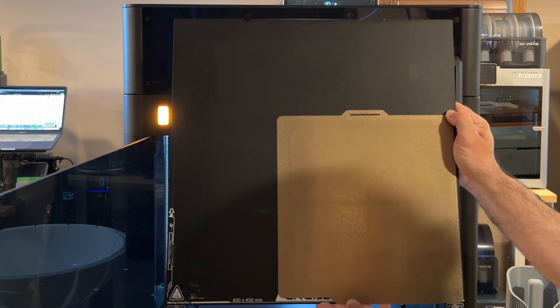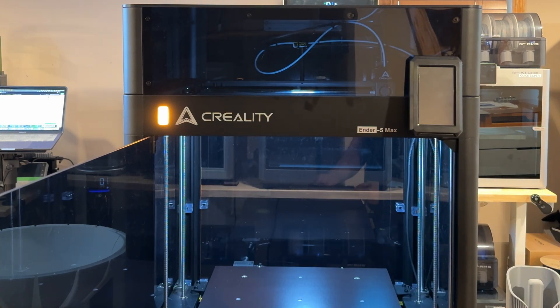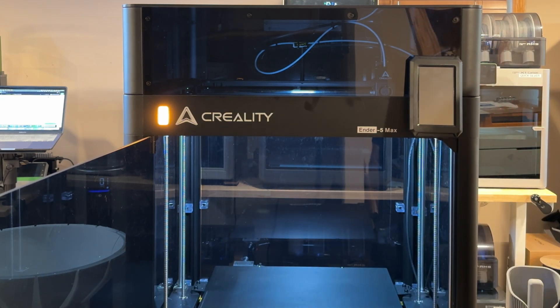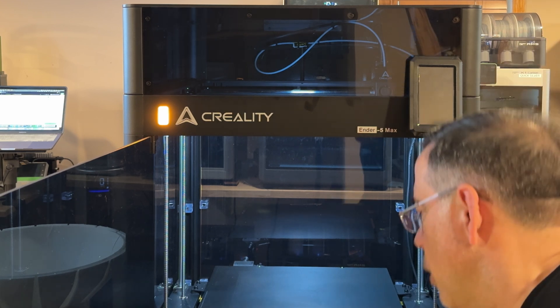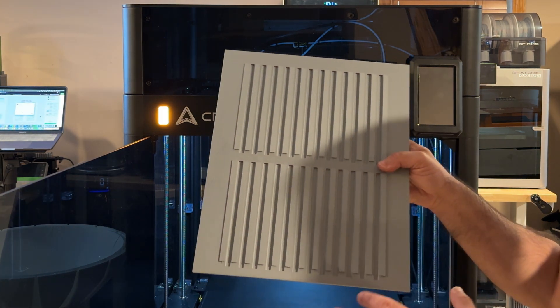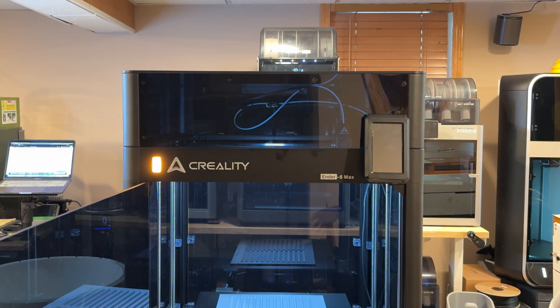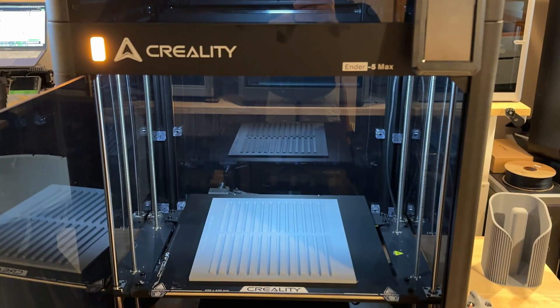This is a build plate for my X1 Carbon and you can see the difference here. When you look at the parts we print for our Etsy store and our Shopify store, this build volume gives me the ability — it's not even four times the volume, but the parts I can print on this are pretty spectacular when I look at the actual jigs we create. They get really large in size, and to give you a sense I'm going to bring in one of these larger parts that we've been issuing.